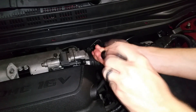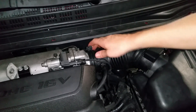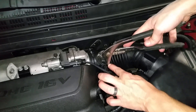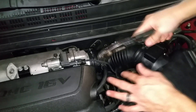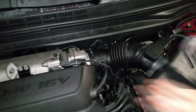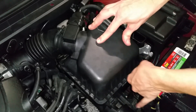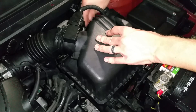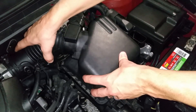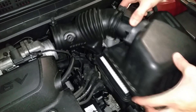To get to it, undo the jubilee clip on top of the main air duct and then remove the small clip here with a pair of pliers. This will allow you to pop off that hose. Next, undo the air filter clips and then wiggle off the main air duct and just move that aside for the time being.